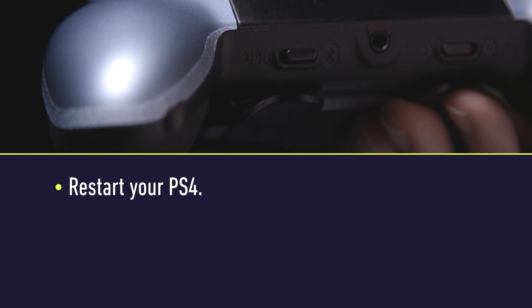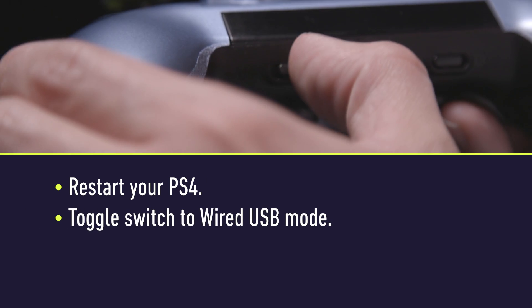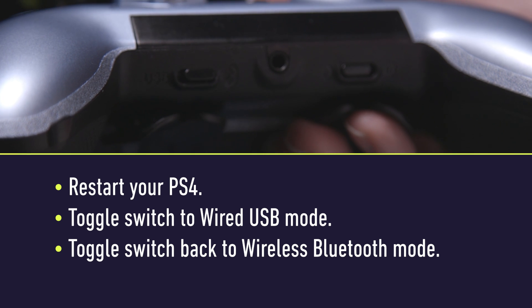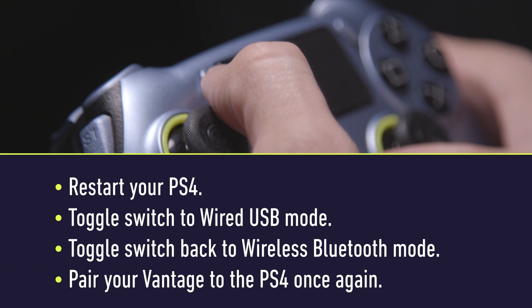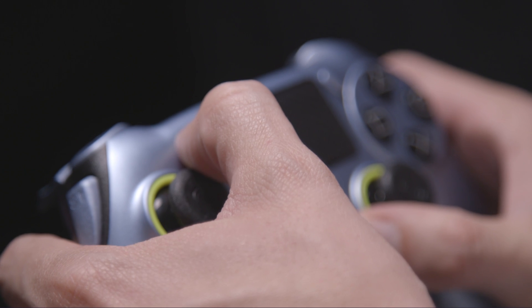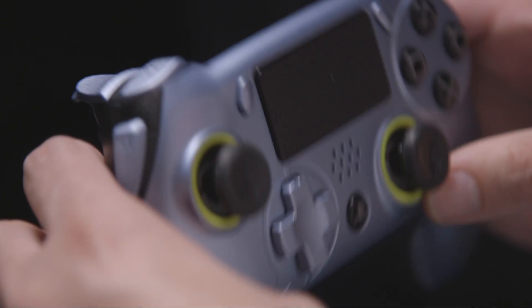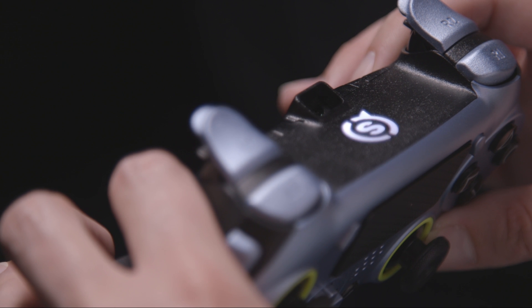Restart your console, toggle the wired/wireless switch to wired USB mode and then back to wireless Bluetooth mode, and then reattempt to re-pair your Vantage to PS4. For any other questions about your SCUF Vantage, please contact SCUF customer support via our website or at SCUF Assist on Twitter. Thanks for watching.